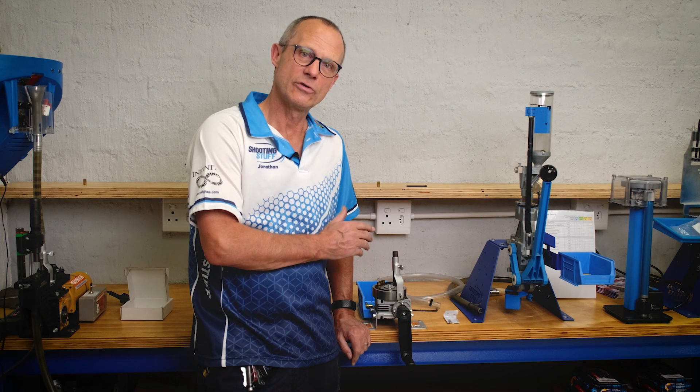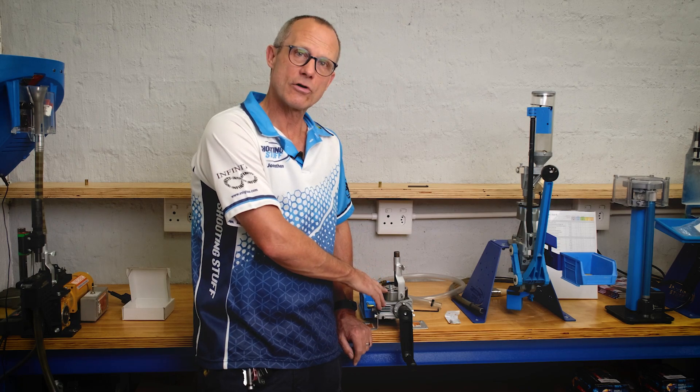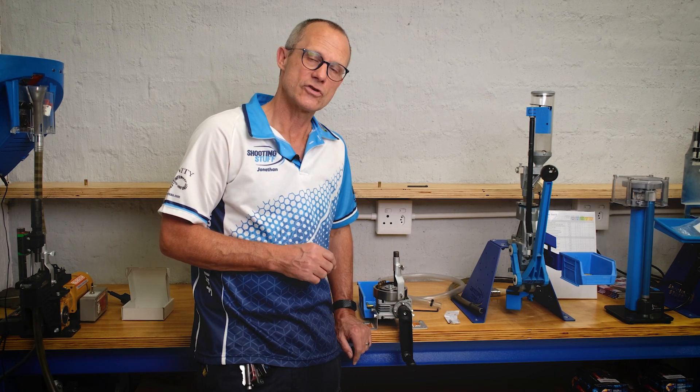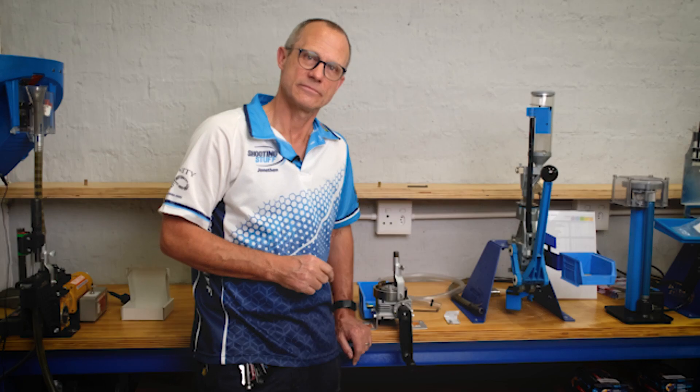If you feel the need to roll your cases for more reliable ammunition, you can get any of the Roll Sizer equipment at Shooting Stuff — online at shootingstuff.co.za or in our shop in Centurion. Shooting Stuff is giving you more time to shoot. I'll see you next time. Bye.